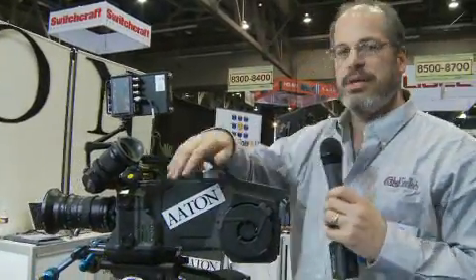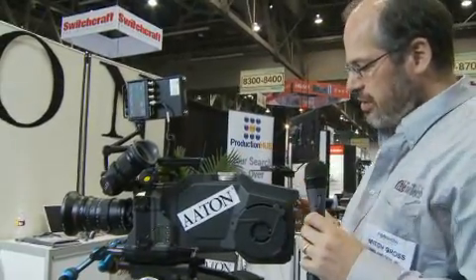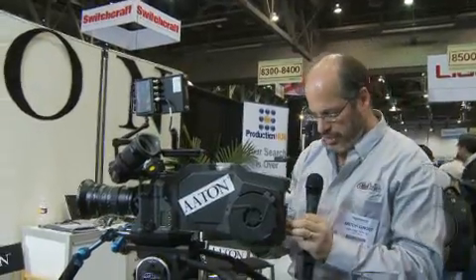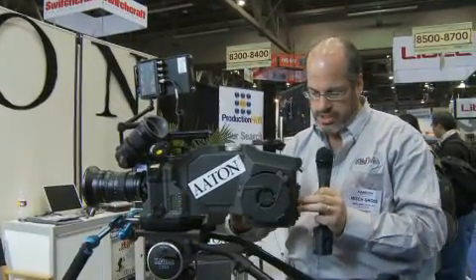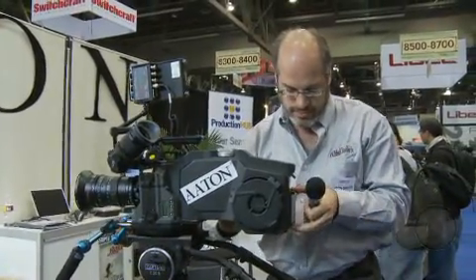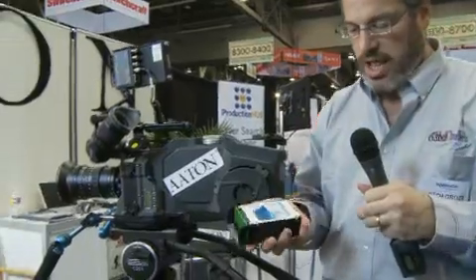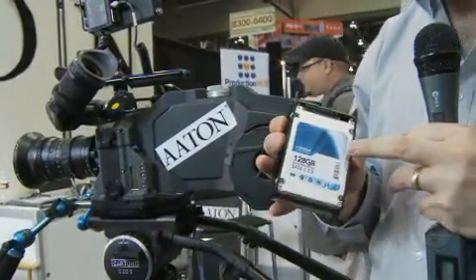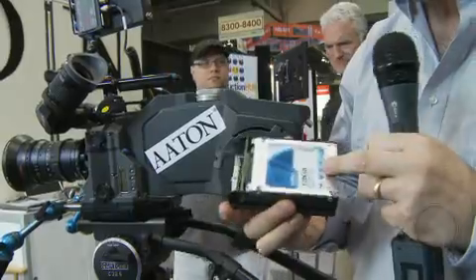You have a beyond 4K delivery of image. You have raw capture — uncompressed raw — and it's capturing onto these little SSDs. You want to make sure they're decent quality, but they're regular SSD drives.